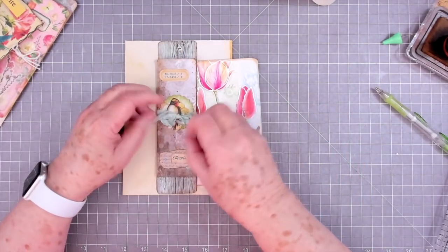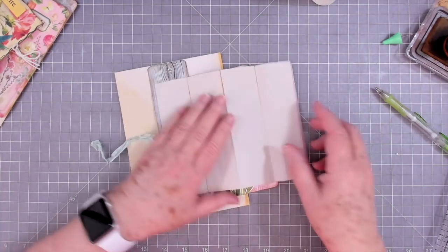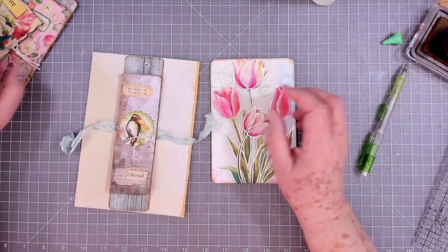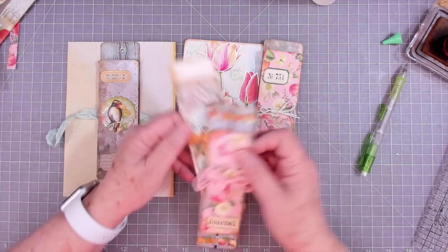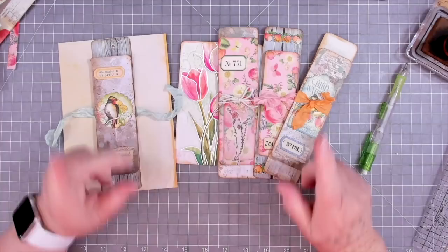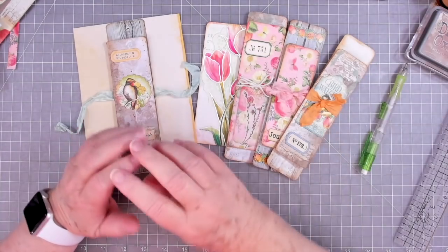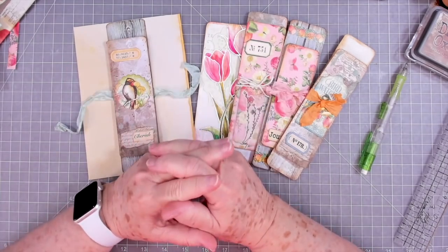All right guys, there are our expandable belly bands and our writing board — I don't know quite what to call them but there they are! I hope you enjoyed this. If you did, please give us a thumbs up and hit that subscribe button, and click the little bell if you want to be notified when we put up new videos. We've got lots of new things coming for July so stay tuned. We're nearing 70,000 subscribers and when we get there we're going to have a huge giveaway.